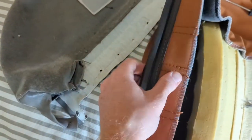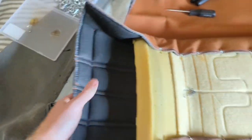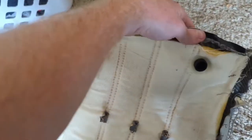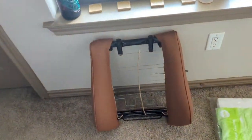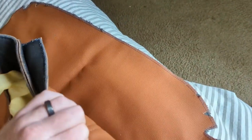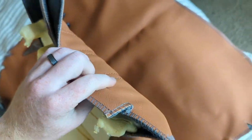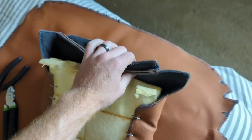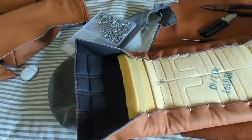This needs to be stretched onto the regular seat, and then this backing also gets stretched on. Looking at the old seat up top, there are plastic bits where the headrest goes in, and those need to be cut and put on before assembly. Get the markings all lined up and then we'll be good to go.